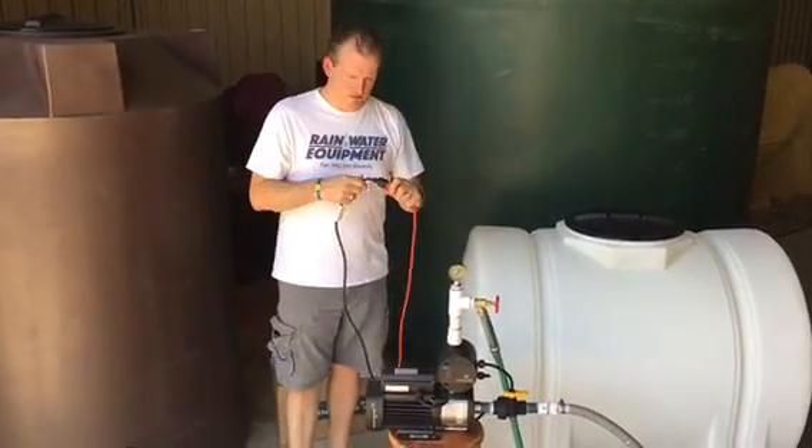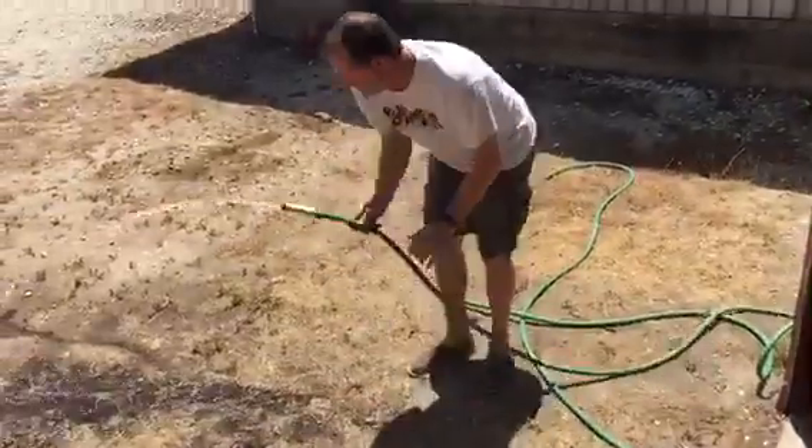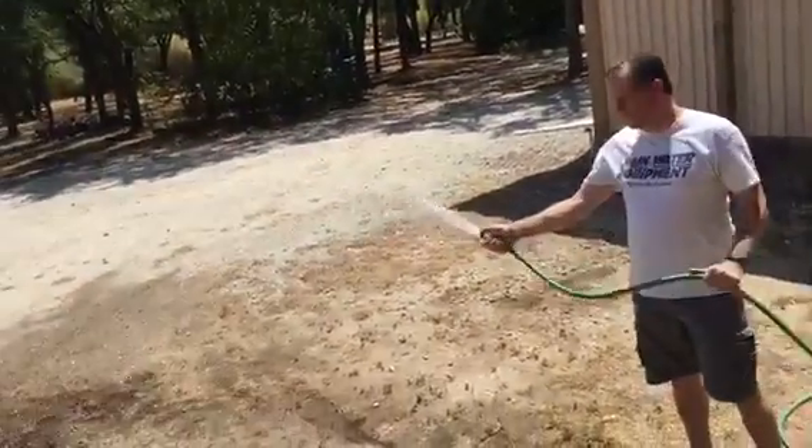So I'm going to plug it in. The pump immediately started running and you'll see that it gives significant flow and pressure out of a garden hose.